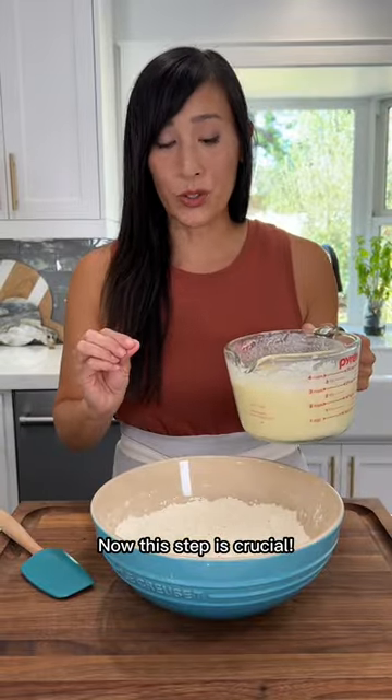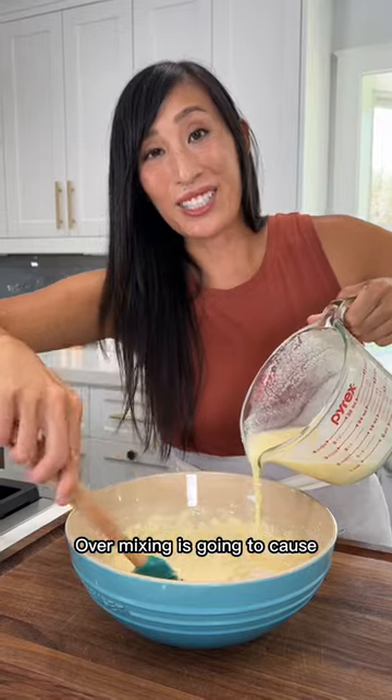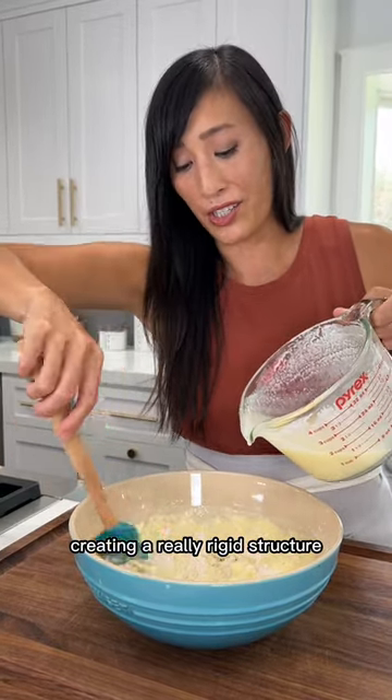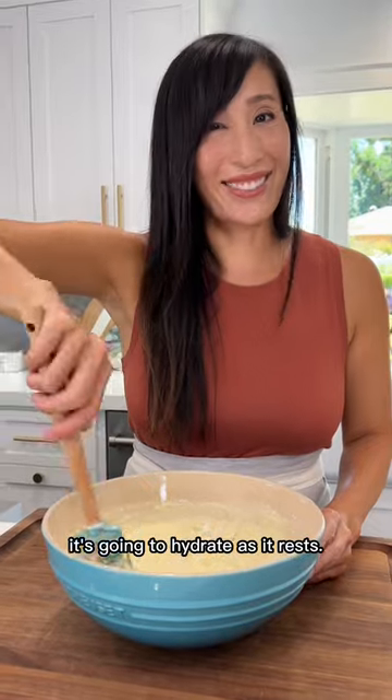Now this step is crucial. Add the wet ingredients to the dry and gently fold in the flour mixture. Over-mixing is going to cause a lot of gluten formation, creating a really rigid structure so the pancakes won't be as tender. You want some streaks and lumps of flour to remain. Don't worry, it's going to hydrate as it rests.